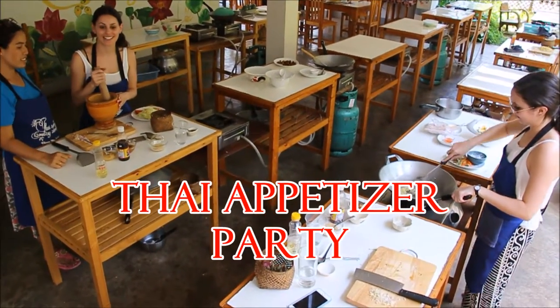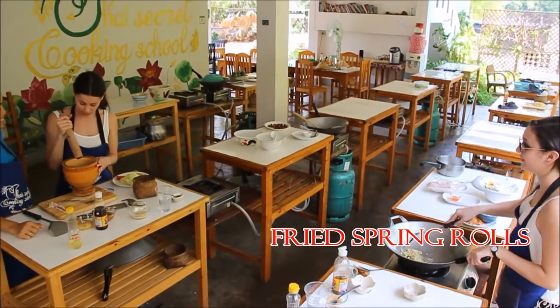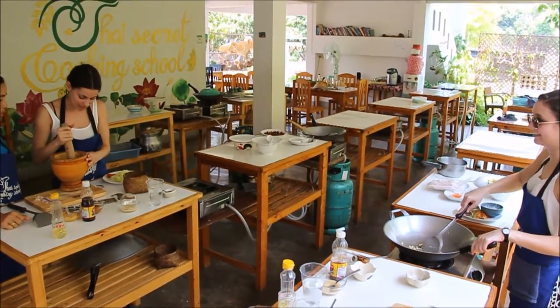I'm making some papaya salad, starting with peppers, garlic and green beans, crushing them right now.